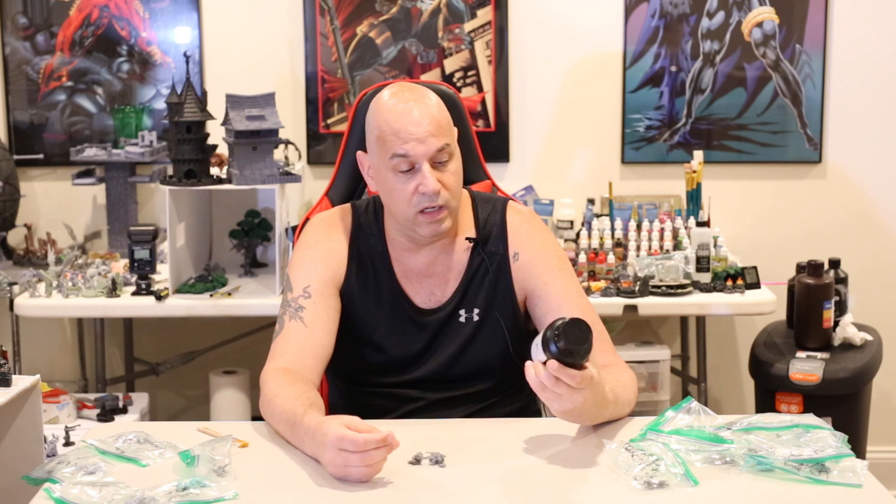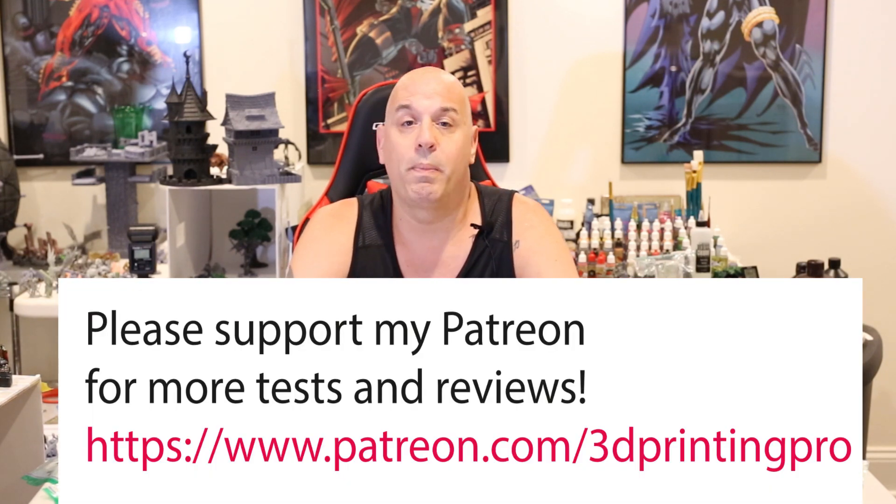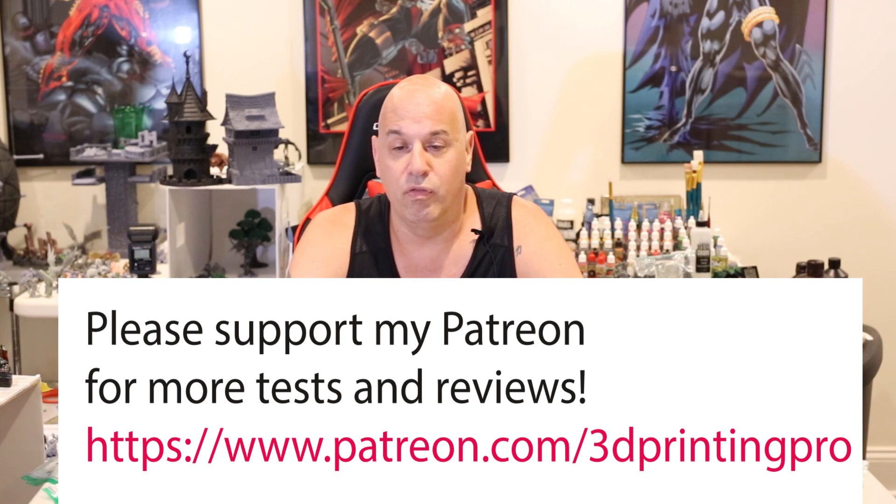I know Soraya is really hard to get in some parts of Europe — I'm sorry if this is something you can't get. But in America you can definitely get it, so for the Americans watching, if you want to try Soraya Sculpt I would recommend it. I'm pretty happy with it. Please like and subscribe — I'm doing a bunch of resin reviews right now, and they're supported by my Patreon. I use Patreon money to buy resins to test for you guys, so if you're getting anything out of this please consider supporting even a buck a month.